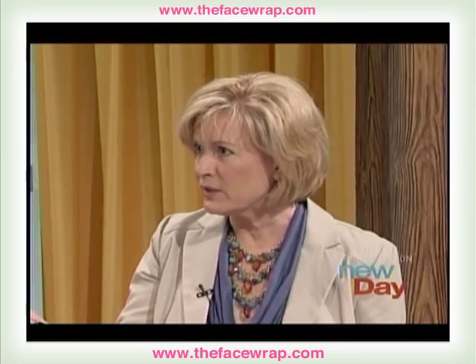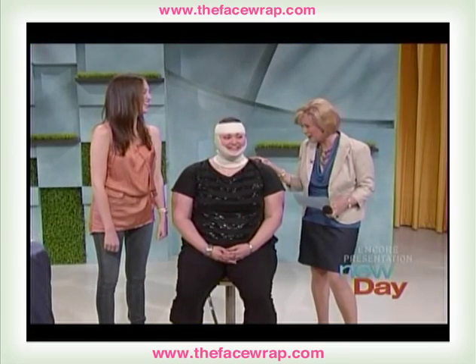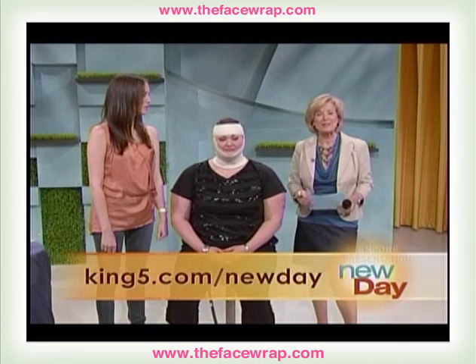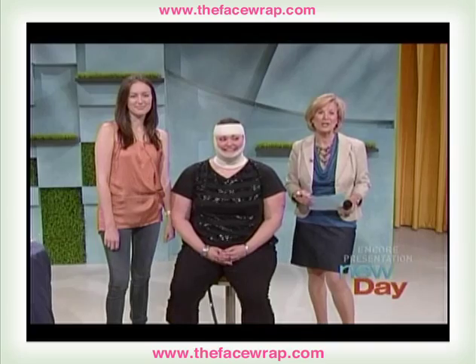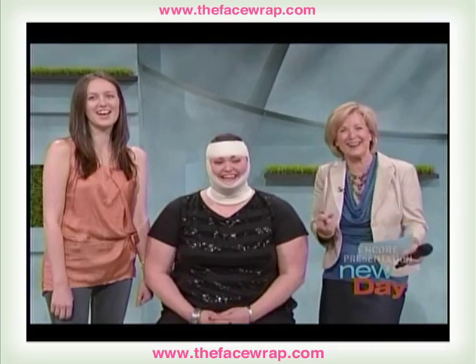We're going to let her do the 45 minutes, because she needs to get the full effect after being willing to do this on television. For all the details on the face wrap and where you can purchase a kit, please visit our website. Sarah brought a few with her today, so three lucky audience members will get a chance to win the face wrap in our next break.